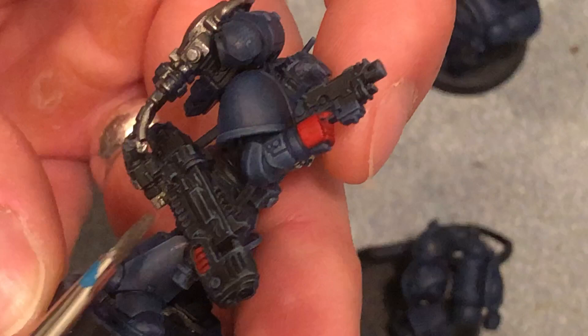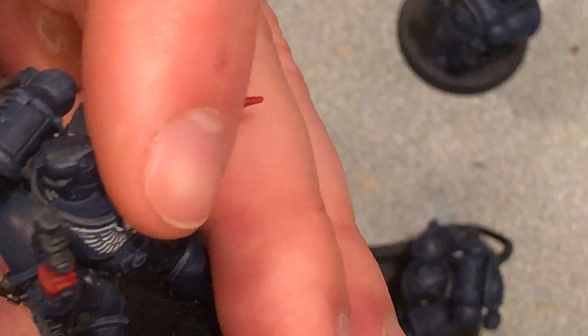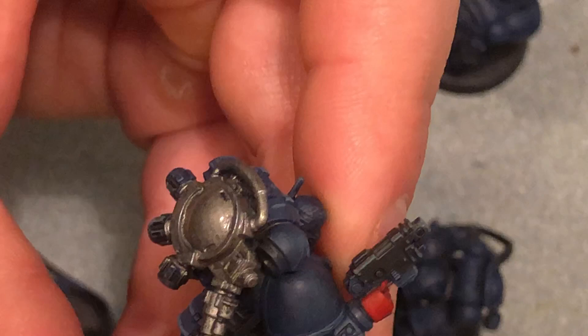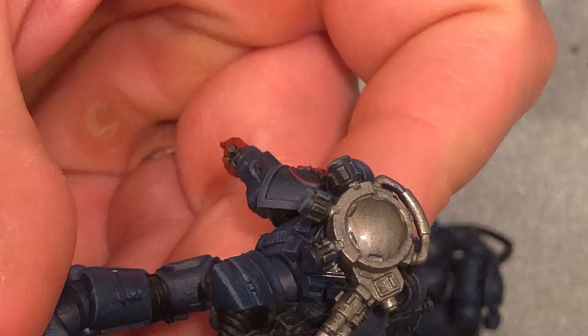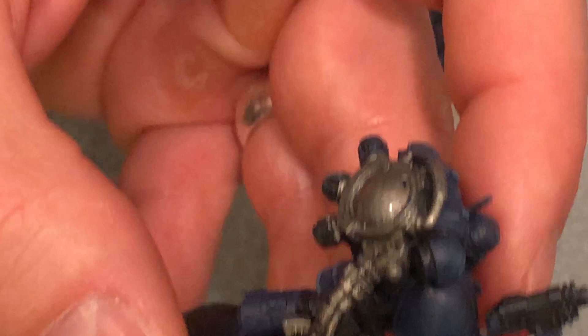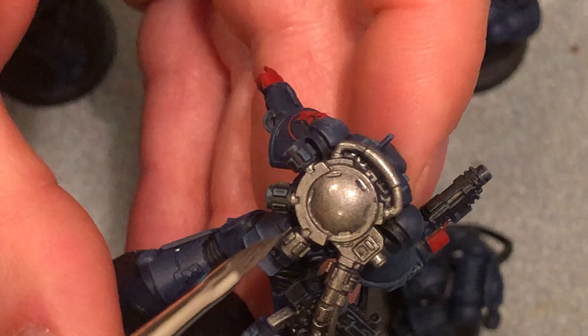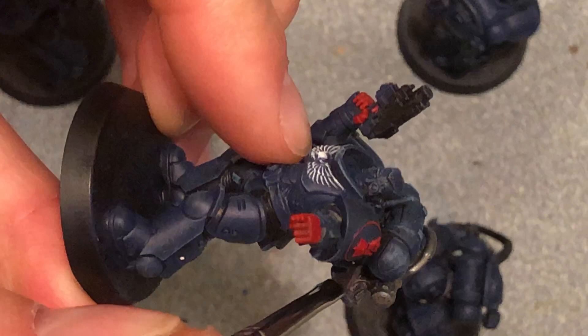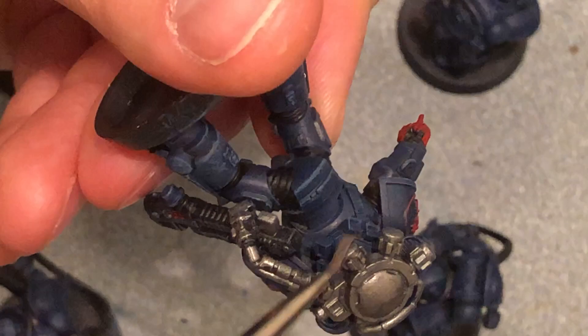Maybe these heavies will get some better rules and become more playable than they currently are — maybe make it so they always do two wounds, or extend the range or something. The strength is nice, but it still does only one wound. Strength is a big factor if you need that extra strength to damage a big creature, but one wound to a big creature a lot of times doesn't make a huge difference. If you're shooting like a daemon primarch, strength nine guns just don't really seem to make a huge difference — you're better off hoping for a lascannon die six roll.